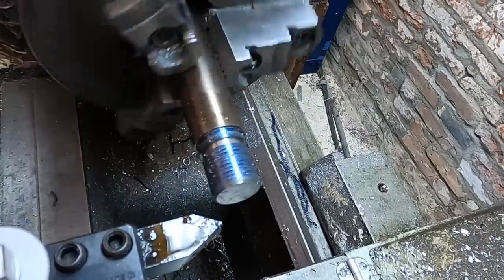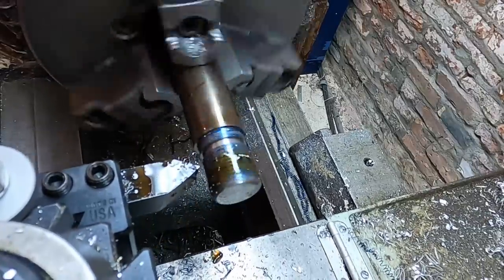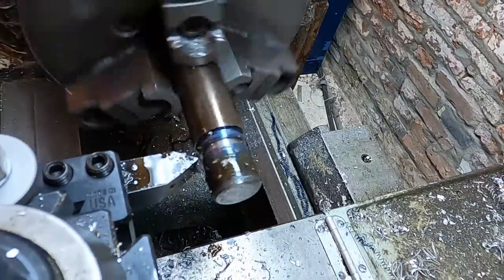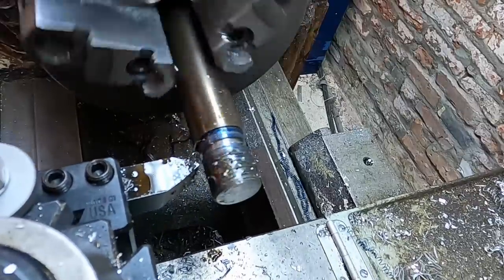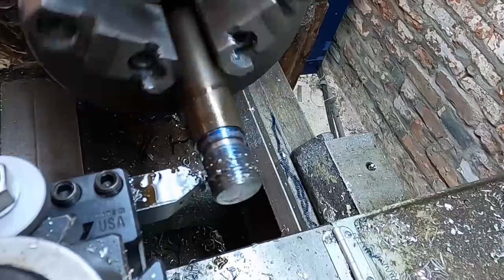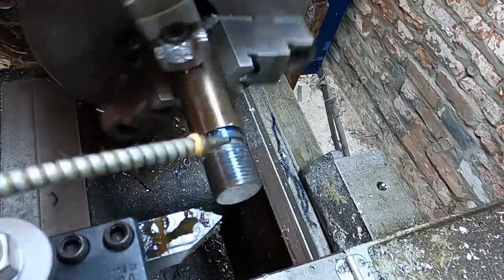After watching this a little bit, it's pretty clear to me that my threading tool is dull. You can see it's pushing back — the work is pushing back on the threading tool. It's doing the job, but it could certainly be doing the job better.